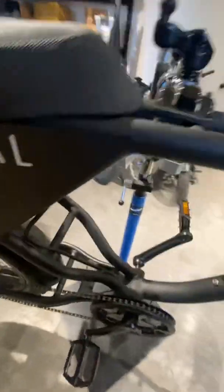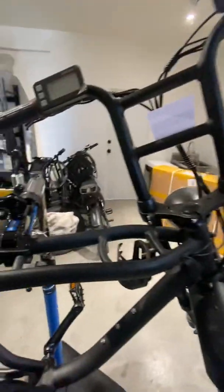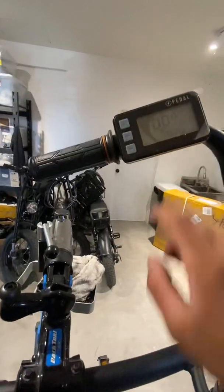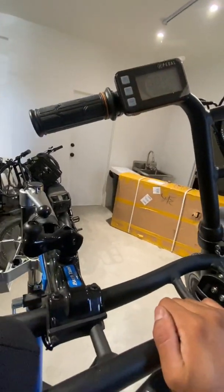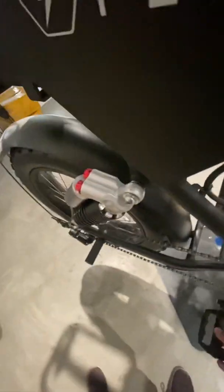Hello everyone, I'm going to show you how to troubleshoot a pedal assist problem on the bikes. Sometimes it shows an error on the display — could be error 12 or error 21 — which means there's an abnormality on the pedal assist where when you are pedaling you don't get any power at all.